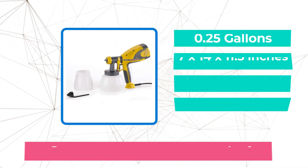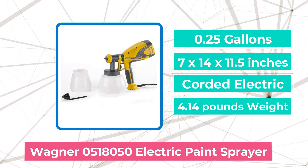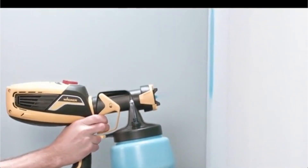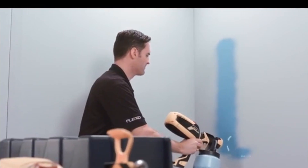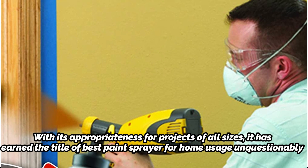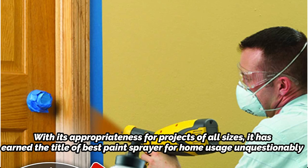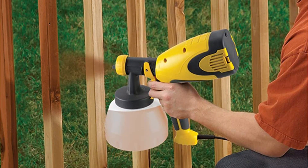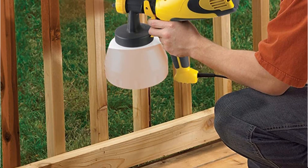At number 2 is the Wagner 518,050 Control Spray Electric Paint Sprayer. Utilizing a two-stage indoor and outdoor-rated air turbine, the Wagner 518,050 Control Spray Double Duty Paint Sprayer stands out for producing a very fine finish on any given surface. With its appropriateness for projects of all sizes, it has earned the title of Best Paint Sprayer for Home Usage. You can use it to work on a makeover for your deck, fence, and even your furniture, as it is equipped with two material cups — a cord for indoor work and a 1.5-quart cup for larger external work.